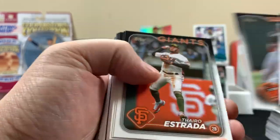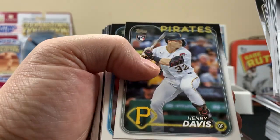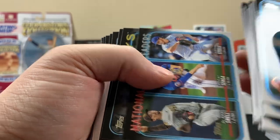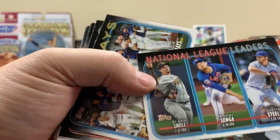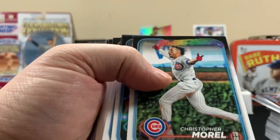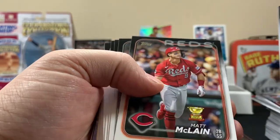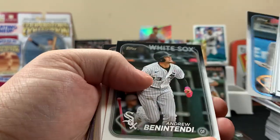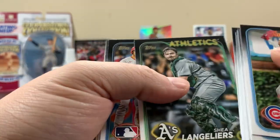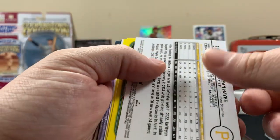I was at Topps Chrome for a second. I was like thinking it was a Gunner Henderson rookie — last year son. Evan Carter again. Henry Davis rookie. Schmidt. That's a pretty cool one. There's a lot of dust on these cards. These don't look too bad though.